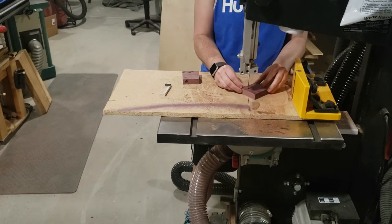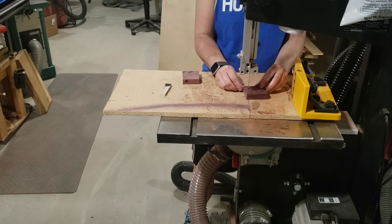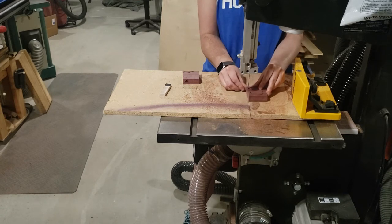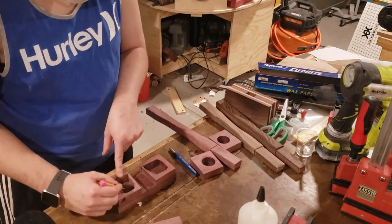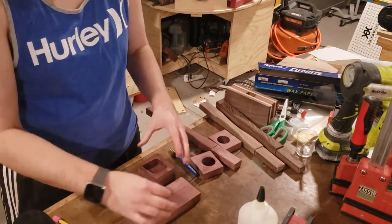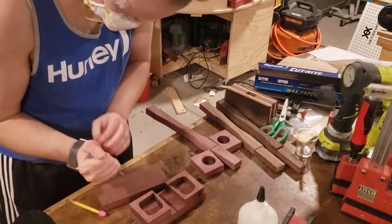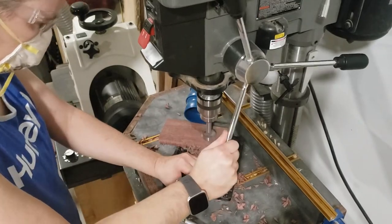For this extra heavy mallet, instead of drilling holes like I did in the first video, I'm actually going to cut out the entire center, kind of like you would a band saw box. I'm trying to get as much material as I can safely remove without affecting the integrity of the mallet. I'm also marking out spots to remove a little bit more material from both sides, which will allow me to fill those with BBs and epoxy to get even more weight into the head.